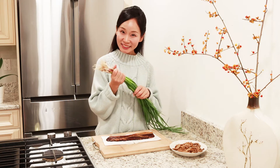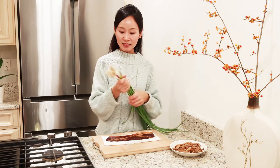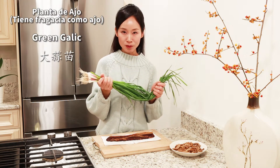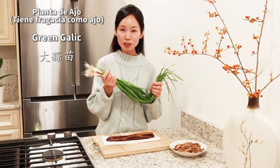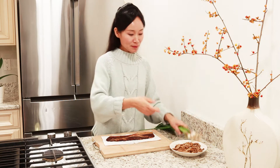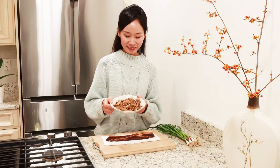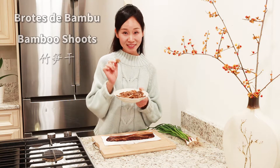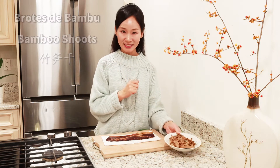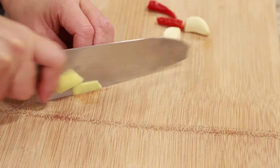Look at what this is — this is a plant of ajo (garlic). It has a very special flavor. A mí me gusta mucho. Y también vamos a ocupar este — bambú. Yo no soy panda, pero me gusta mucho el bambú. Entonces, vamos a empezar. All right.